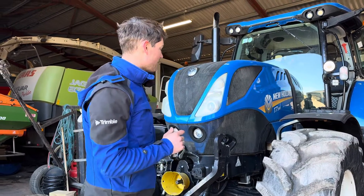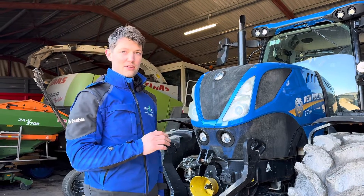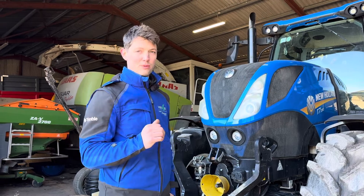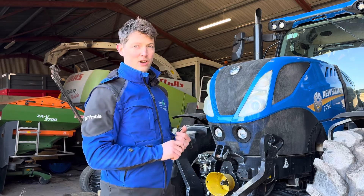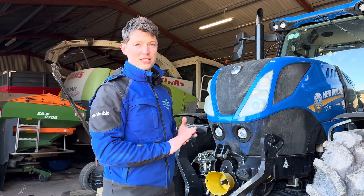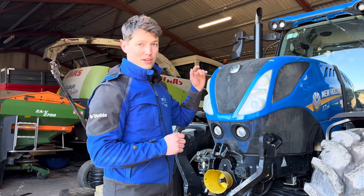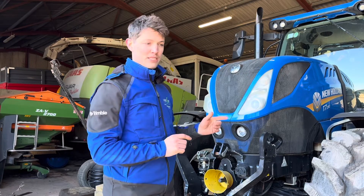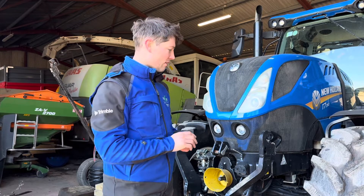I'll take you around this T7 190 New Holland and show you how we know this tractor is steer ready, and the few easy checks to look for on your tractor. No matter what make or model it is, they'll all probably have a steering sensor on the front axle, the orbital unit will have a plug on it to control the hydraulics, and it'll more than likely have a controller in the cab or a cable running up to the roof.